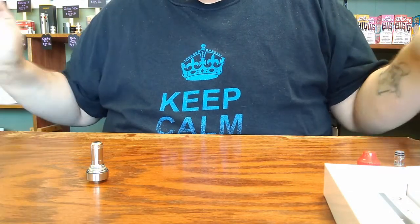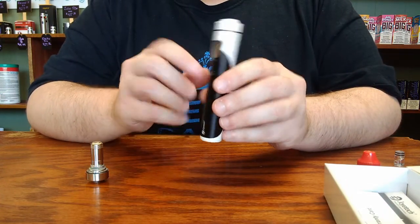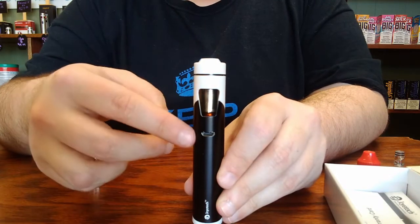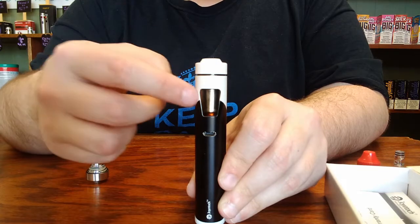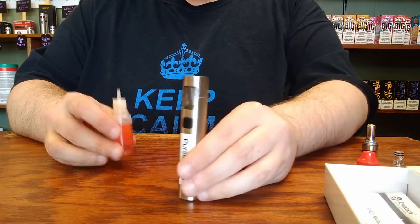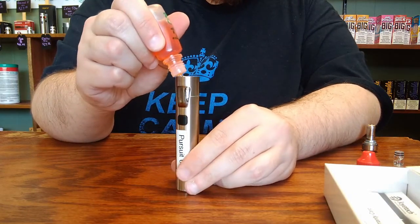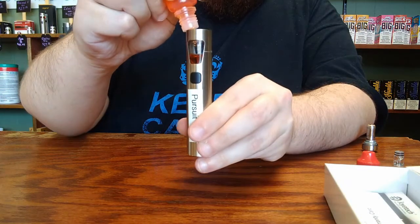Whereas the two-tone additions — either the black and white, black and gray, or red and white options — their max fill line is going to be visible on the back side near the micro-USB port, and it'll be where the paint color changes next to the glass. To fill the device, you simply take your bottle of liquid and squeeze the liquid into the main tank section until it reaches that max fill line.